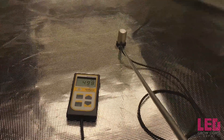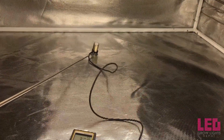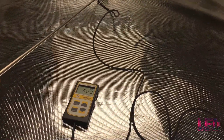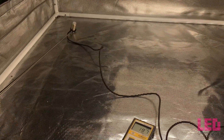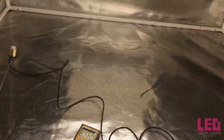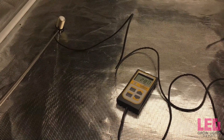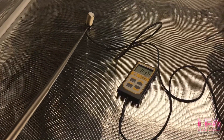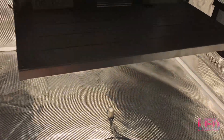Our next reading is at 18 inches. At 18 inches we're just below 500 PPFD right in the center. Moving to the side — keeping this within the flower footprint, so staying in a 3x3 area — in the corner of the approximate 3x3 area we're at about 180, and on the edge around 280 to 300. That's at 18 inches.